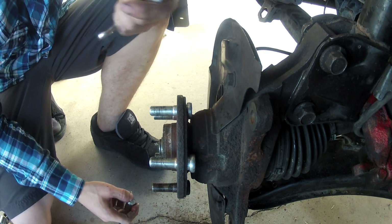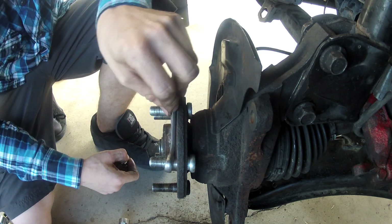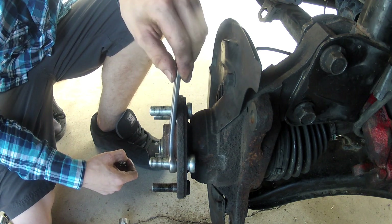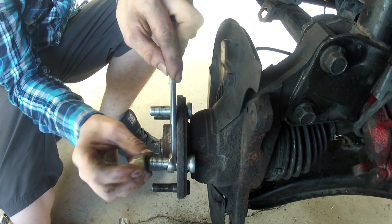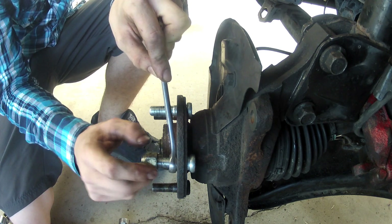What I do is grab a 13mm socket — or anything that goes around the diameter of the bolt — put it on, and just rest it against something. That way you have leverage. Then grab the wheel nut and put it on backwards, so you have the most surface area hitting the crescent wrench as possible.